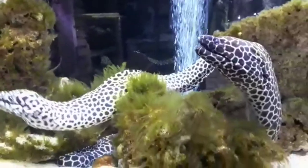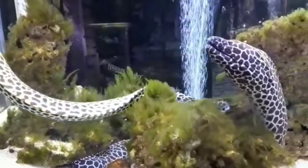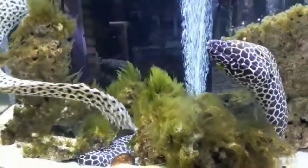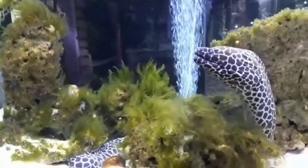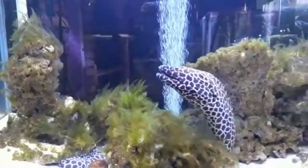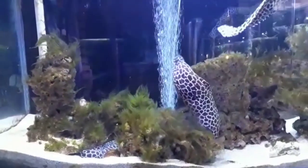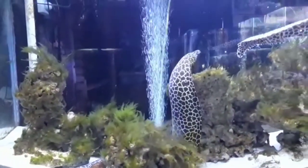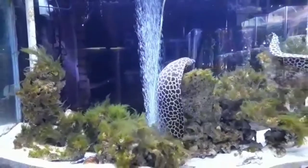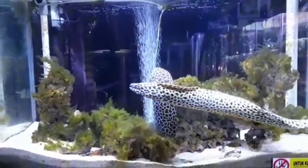They should be provided proper aquascaping that includes large rocky caves and crevices that provide enough room for the eel to retreat into fully. The tessalata moray eel doesn't have specific lighting and water flow requirements, but they should be provided with strong mechanical and biological filtration.